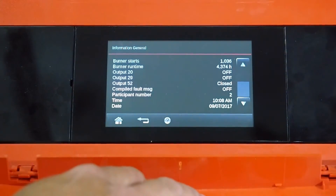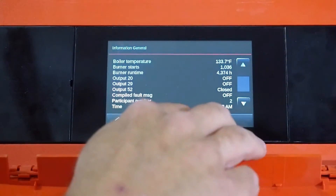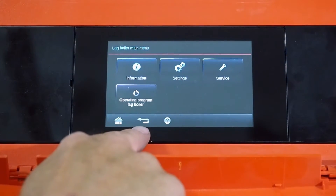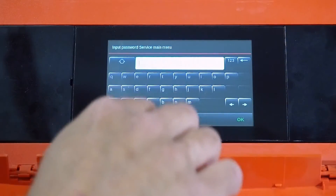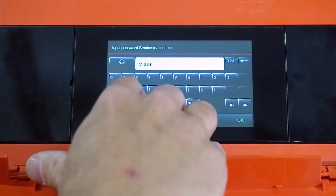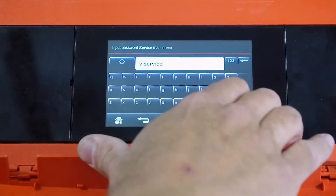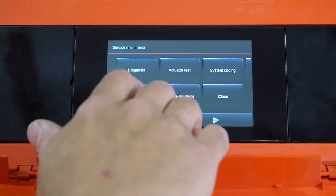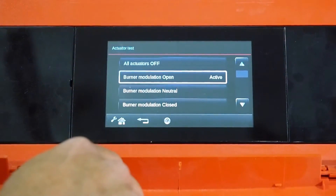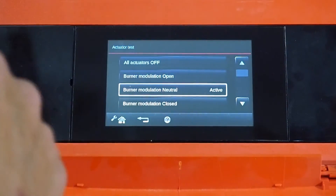I like to go to the general information screen first so I have a good picture of what I'm looking at. On this screen you can see burner starts and burner run hours — those two things can be pretty important when troubleshooting or deciding when to service the boiler. Going into service requires the password 'VI service.' Once in, the actuator test allows you to manually turn on your burner to confirm it's firing, and you can drive the burner through different stages of combustion to check gas pressure and combustion performance.